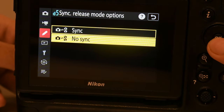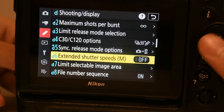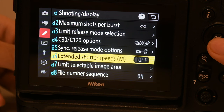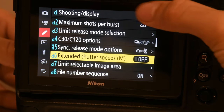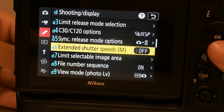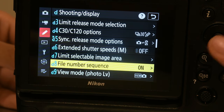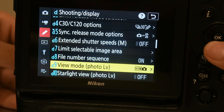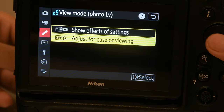Keep sync off unless you are syncing to your phone or something and are not taking pictures, then keep sync off. Extended shutter speeds — if you want extended shutter speeds, here's what it does: it extends it, but it doesn't look better. File numbering sequence — you want that on. I think adjusting — so viewing is good.